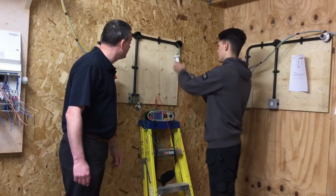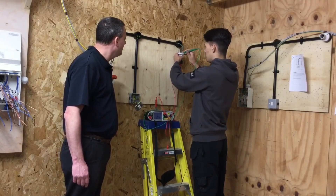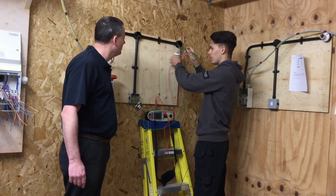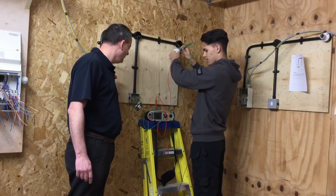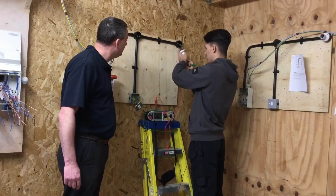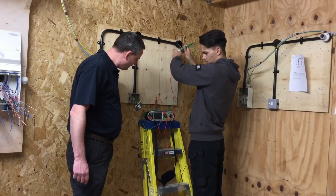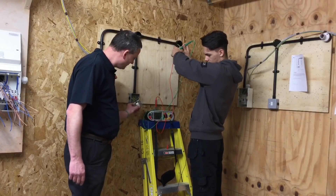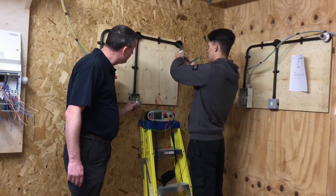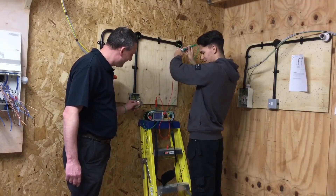We've zeroed out our Q-tech adapter. We're going to the furthest point in the lighting circuit and we're going to record the highest reading in ohms. Let's have a look - we need to switch it around because we're not getting a reading. We're into the pen - switching the light on - still got nothing.